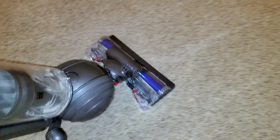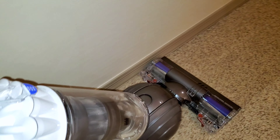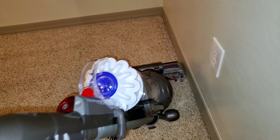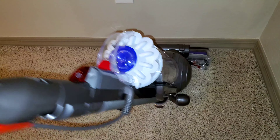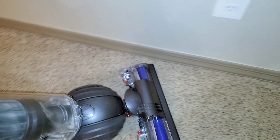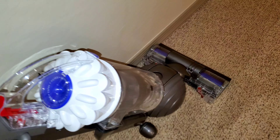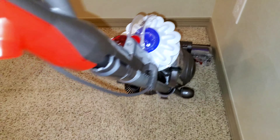These Dysons are still the best uprights that you can buy. I'll put a link in the description — I believe Lowe's is still selling this machine for really cheap. I'm going to get close to the wall but not touch the wall, because it will scratch the paint. So just run it across like this.